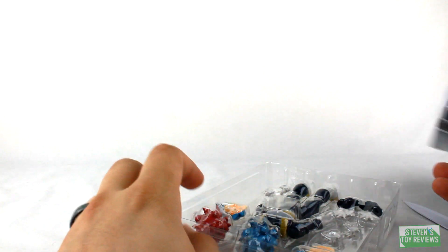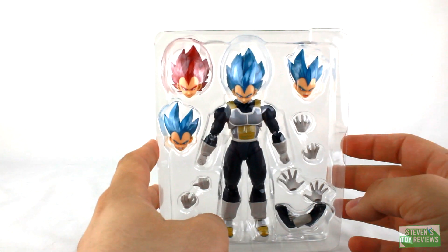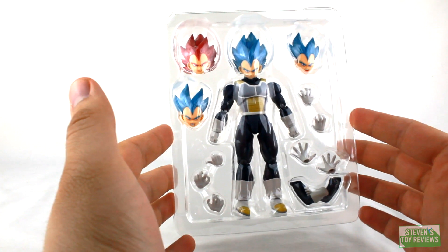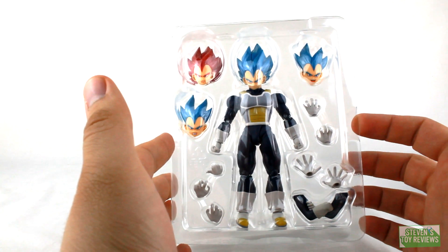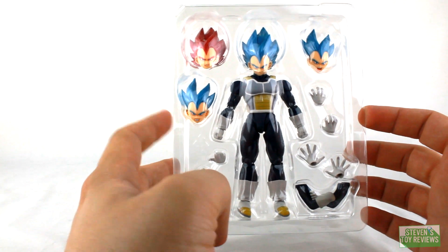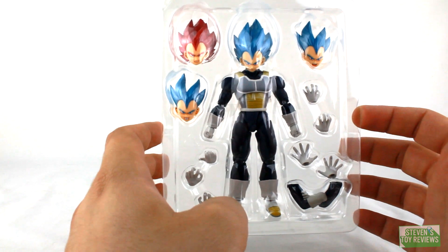One of the things that's been rather concerning is the Super Saiyan God faceplate has not been looking so hot in some pictures. I'm hoping that's just the pictures, but taking a look at it right now, it's kind of... the peach-ish outline for the Vegeta faces is kind of meh.